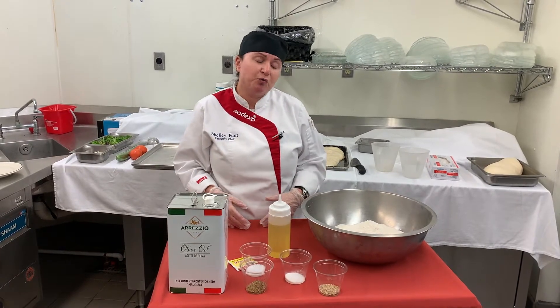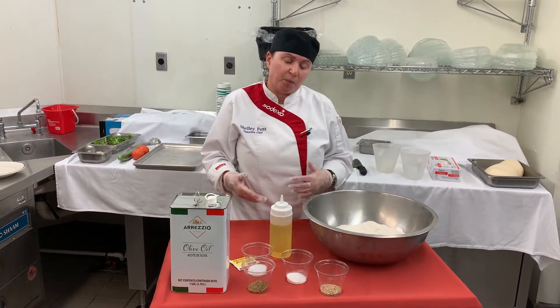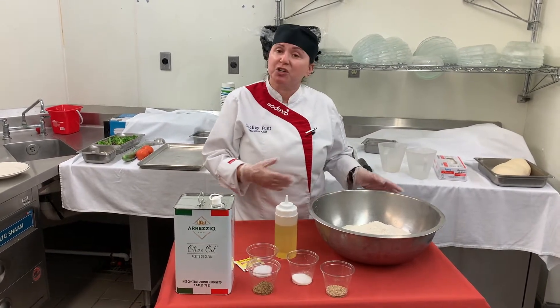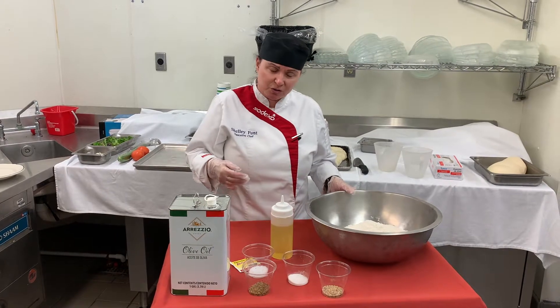You just have to do two rises. I like to do it in a bowl. You can do it in a mixer, but I'm just going to do it by hand today and show you how to do that.